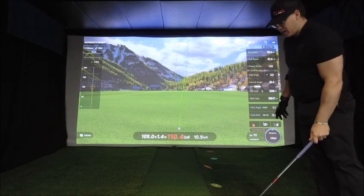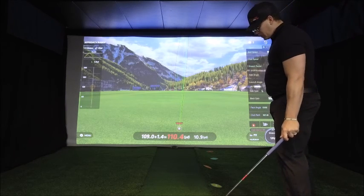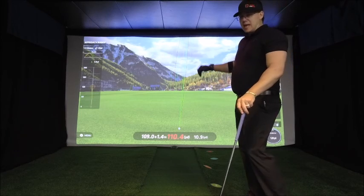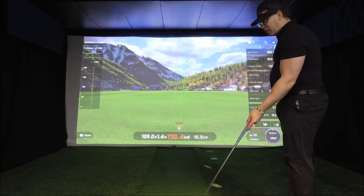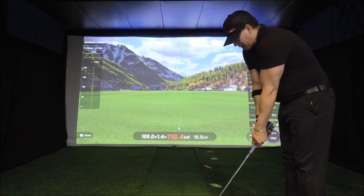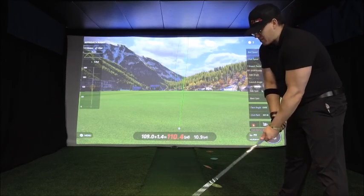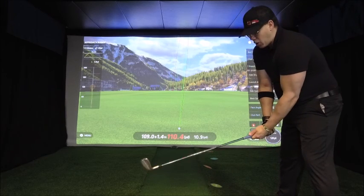Now with those fade shot shapes done, we're going to go the other way. When you attempt the draw, a couple things you're going to notice: fades tend to be high with not a lot of rollout, so the descent angle is a little steeper. When you do the draw, you're not going to get the ball as high up in the air, but the ball is going to go a little bit longer and have a little bit more rollout. My position changes slightly — the ball is still center in my stance, but I do have a closed stance to the target with a slightly open club face.